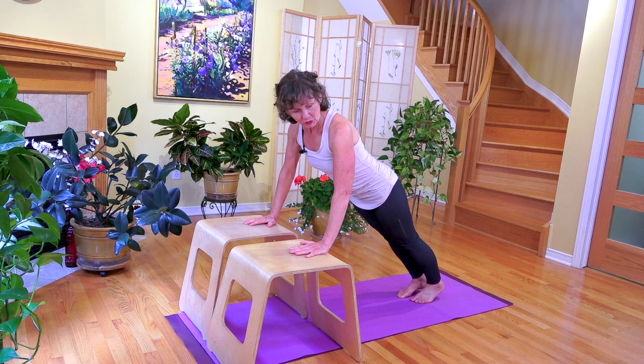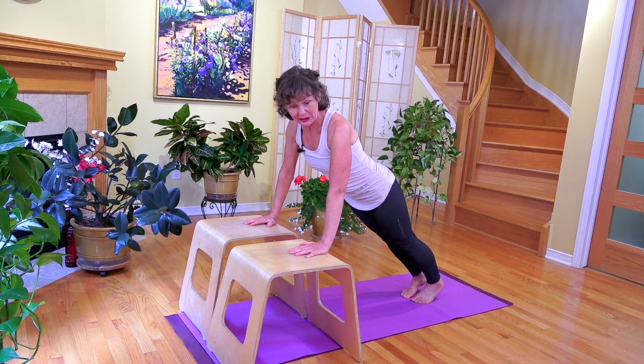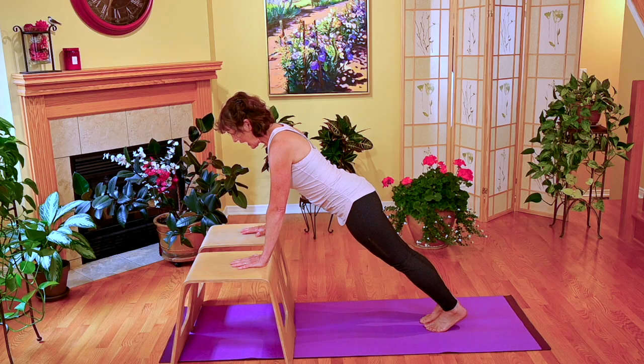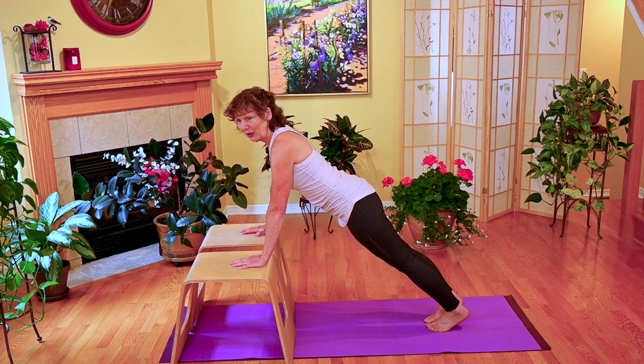Before you execute your push-up, just hanging out in the position should feel relatively easy — maybe a three or four out of ten. If you're hanging out and it already feels pretty intense, this is not the level of push-up you should be at. You should be at least one step higher, seven or eight inches higher, or even more.